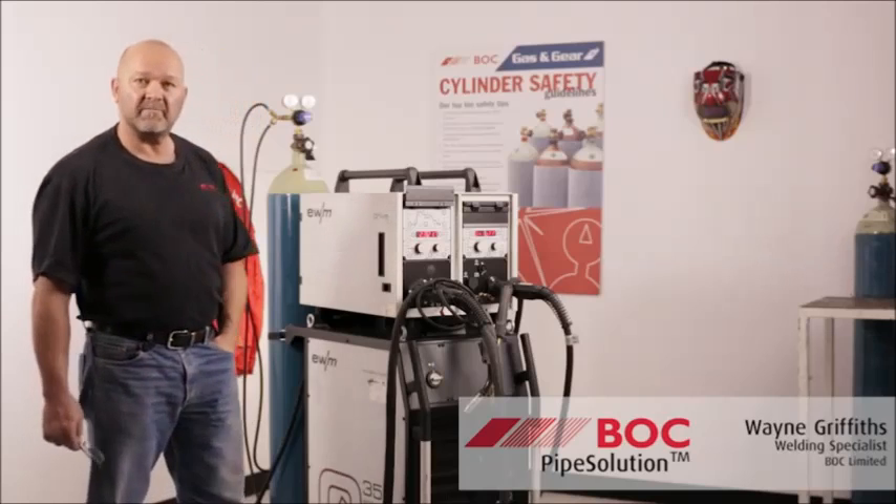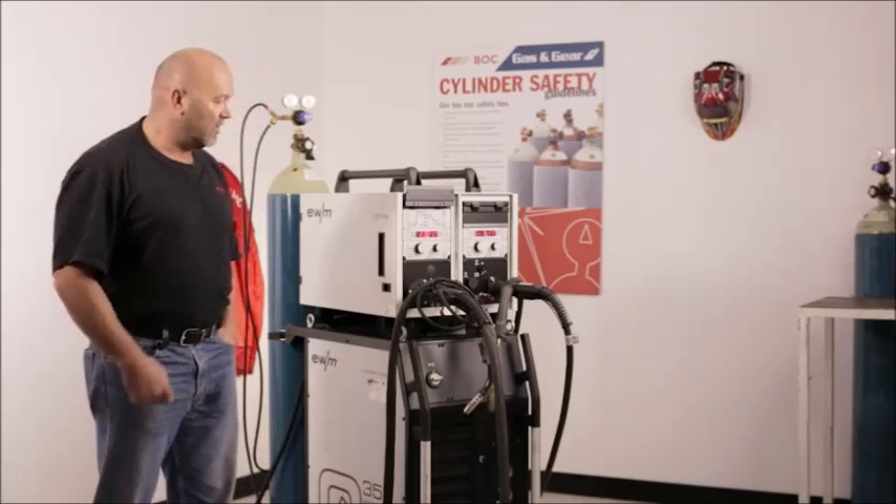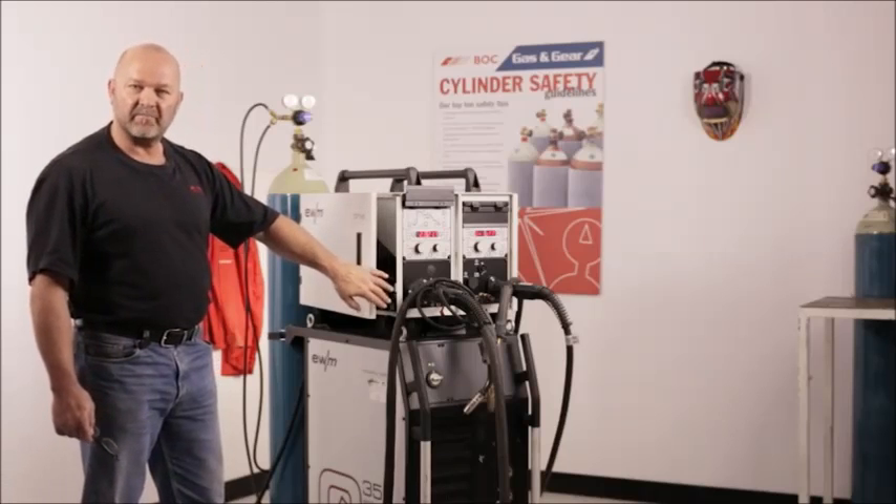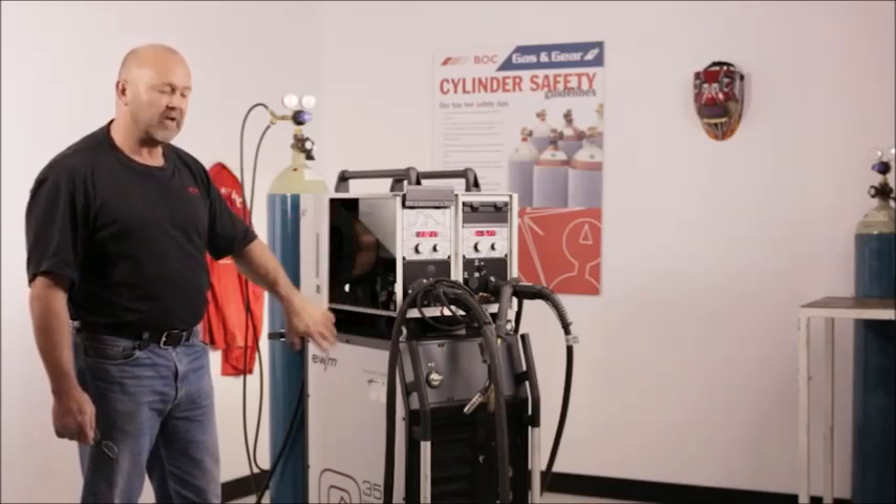It's a 350 amp machine at 100% duty cycle. We're going to set a few parameters here and show you the functions and the ease of how to put a pipe root run in and do a fill cap.